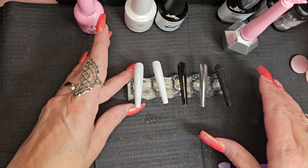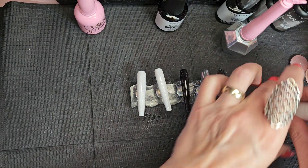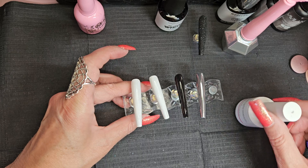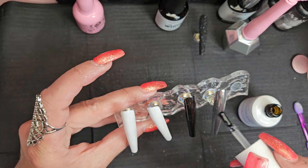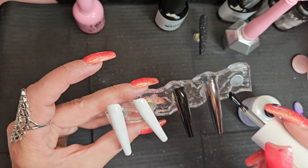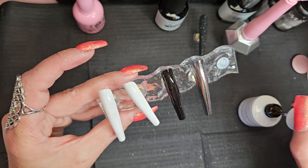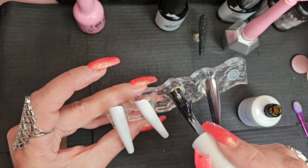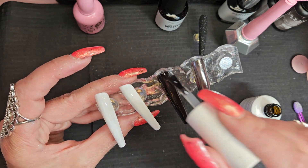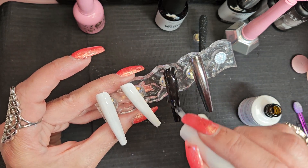These four are gonna get foil. I'm going to use McCart nail art foil glue. I have learned with this product — don't put it on too thick, because it can wrinkle. I've been a little heavy-handed a couple of times and discovered it doesn't look good. So I'm putting it on the entire nail, though I haven't made up my mind if I'll use the foil on the entire nail or just a section.